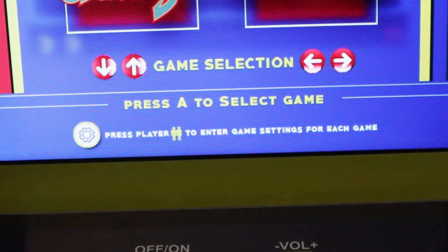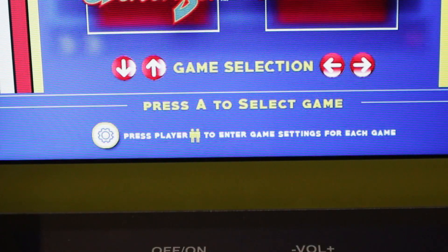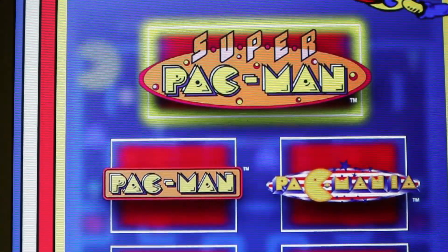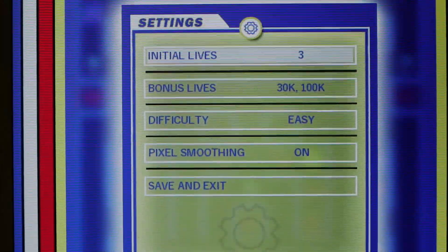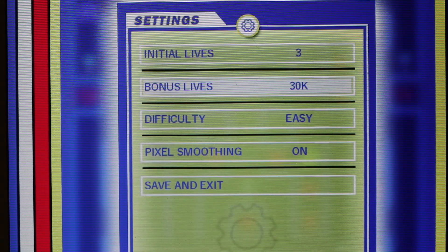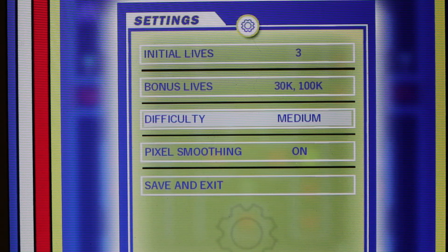You'll notice a brand new feature on the bottom of the screen — we now have settings where we can get into the dip switch settings for these games. Whatever game you have highlighted, you hit the player two start button and it'll enter the dip switch settings menu. All games have their own dip switch settings where you can adjust initial lives, bonus life points, difficulty levels, as well as turn off that pixel smoothing effect, which is much needed on every game on this system.